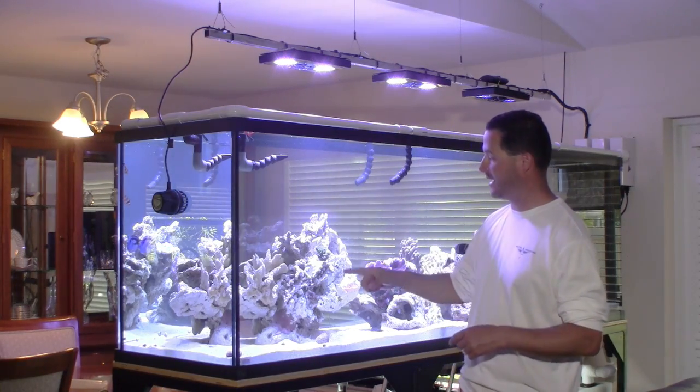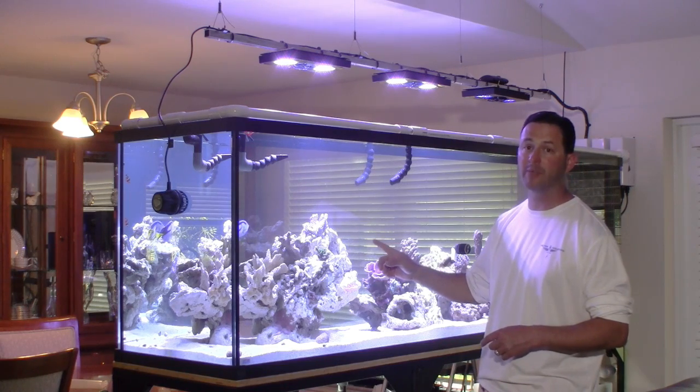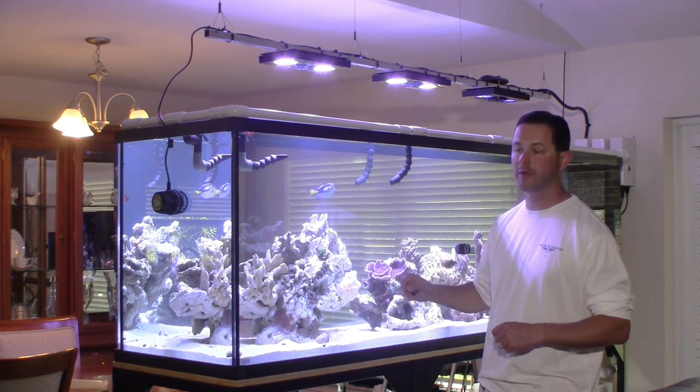That is very important to me because it allowed me to put such a large structure right in here. As you can see, this is a 70 pound piece. It is my pride and joy and my centerpiece for the front of my tank.